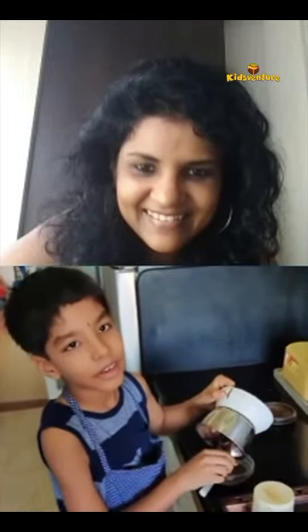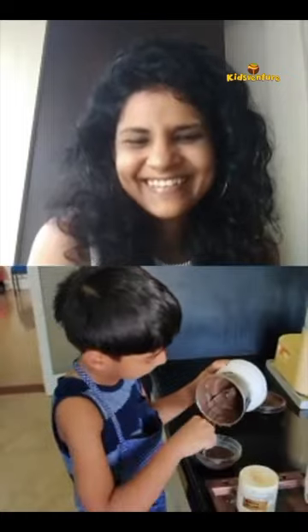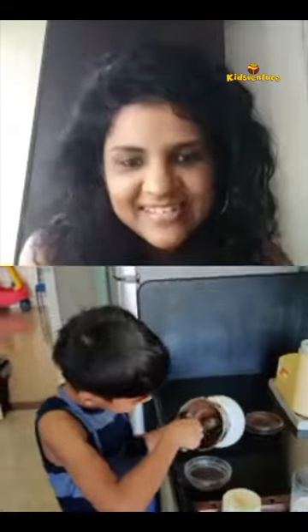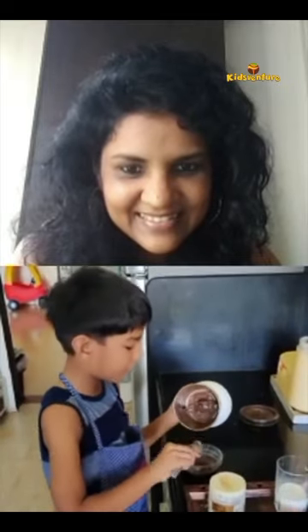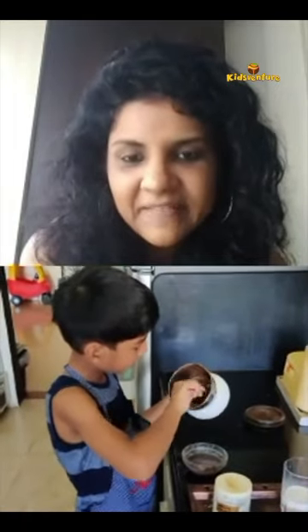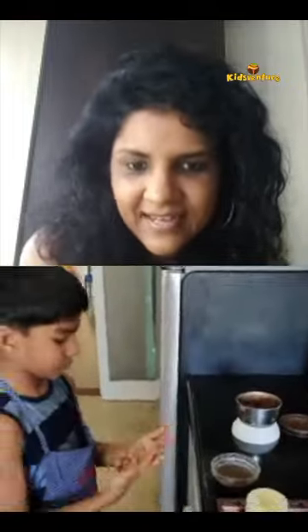Usually kids like the batter more than the cake in big cakes, but in this case the cake is way better than the batter. You have to keep limited butter and not too much, because the butter taste shouldn't come through in the cake. Grease it with very little butter.